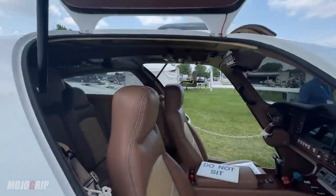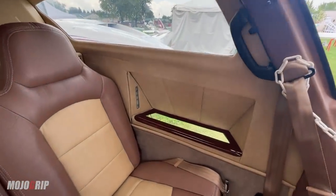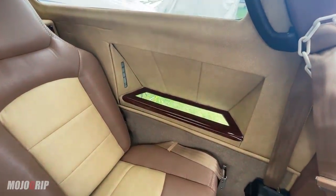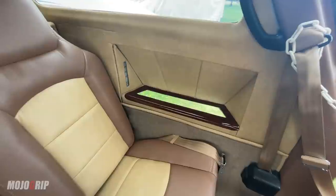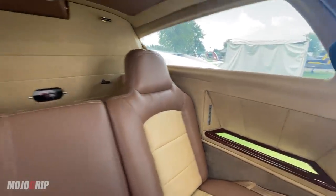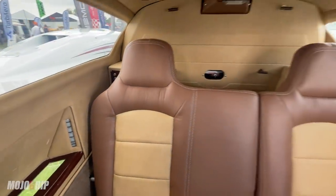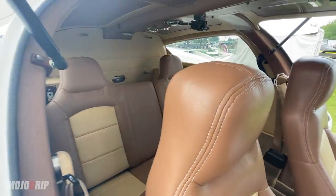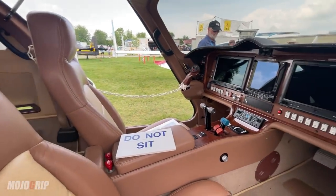Look at this nice window cut here — whoever's sitting in the back gets a nice view. Also, do you see that opening in there? When you're in flight your passengers can also see below, and I think that's really cool. You've also got your fuel gauge right there.